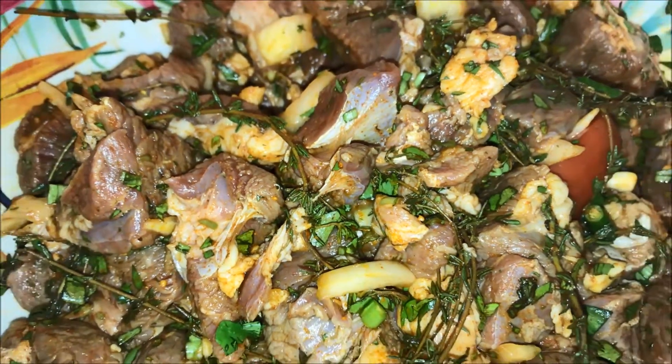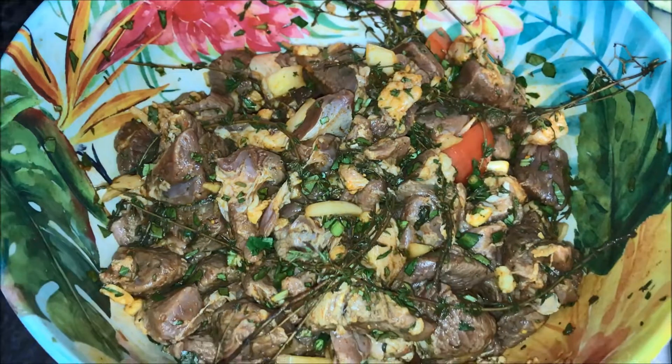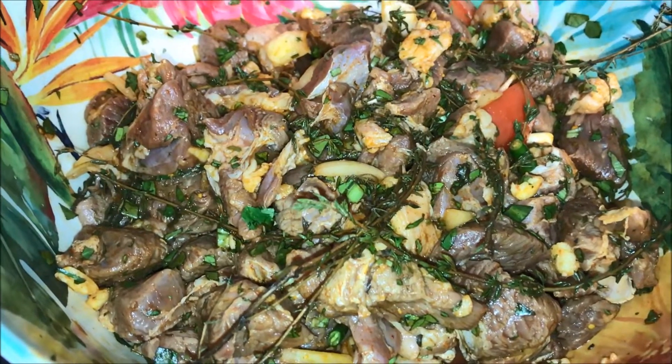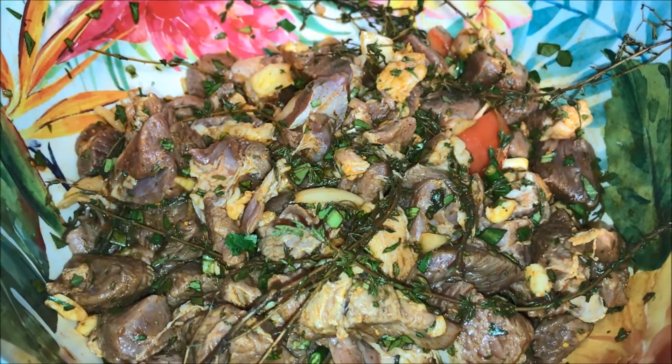So here we have a four to five pound leg of lamb. It's been cut in bite-sized pieces. It's seasoned with onions, garlic, tomatoes, thyme, smoked paprika, salt to taste, and for a little kick, habanero peppers.